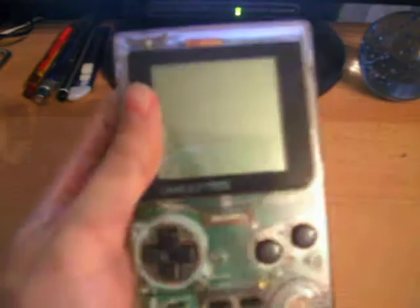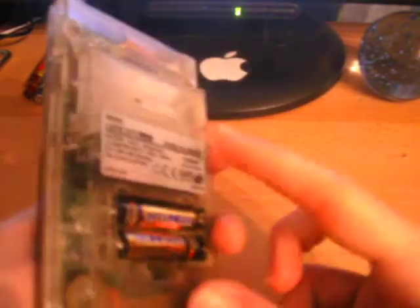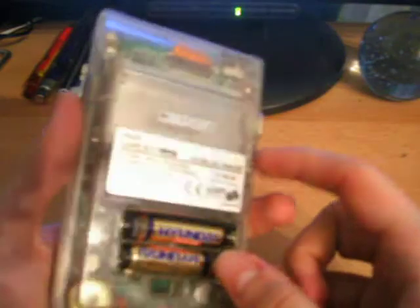Just like with the original Game Boy, I bought this off eBay — ten quid, came with batteries, it's in relatively good condition. Like I said, I lost the back of it.